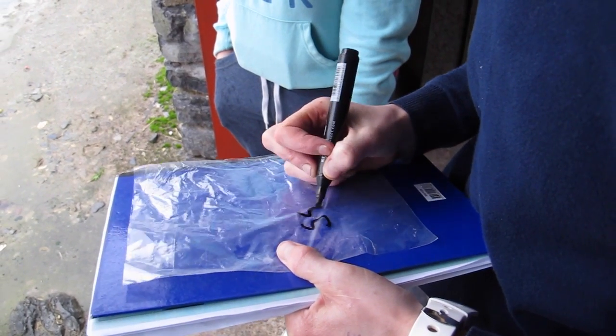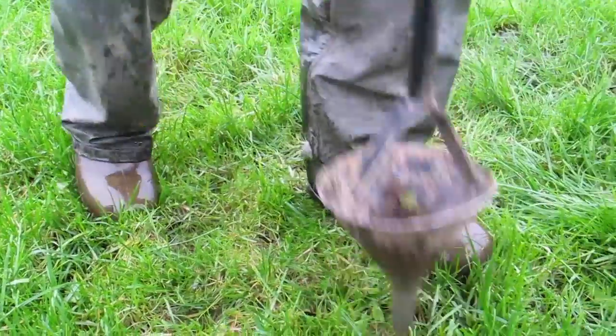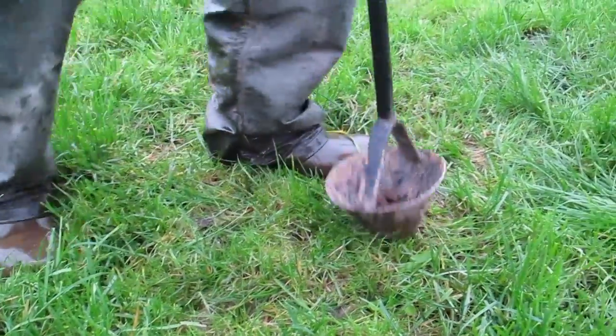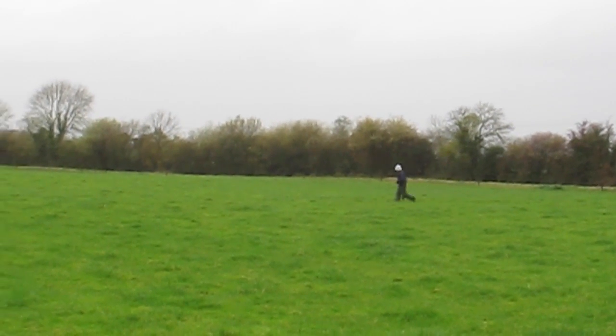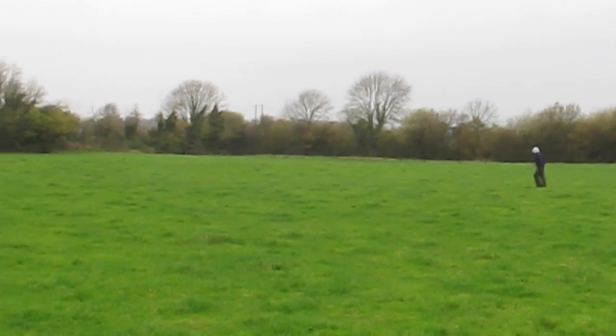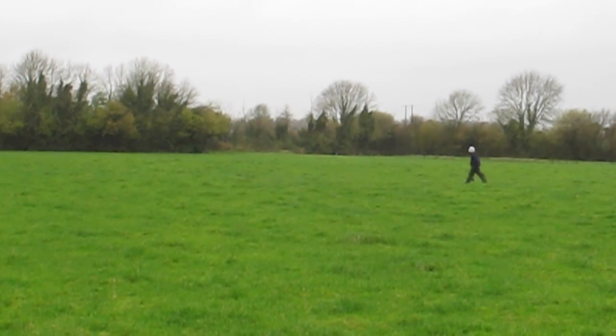The first step, even before you go taking soil samples, is to label all bags correctly in a dry place. It is crucially important to take the soil samples correctly with the proper equipment. Stop intermittently to take a sample and zigzag across the field to get a representative sample, because if this first step is not completed properly, the results are almost worthless.